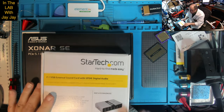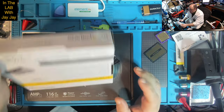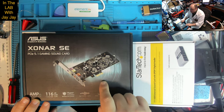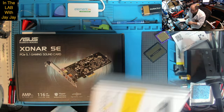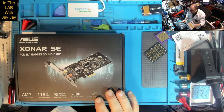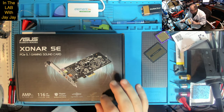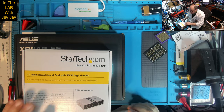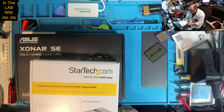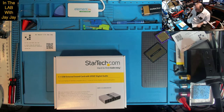And then StarTech — I have some stuff from StarTech as well. This is the 7.1 USB one; I only need it for 5.1. And then this is the PCIe one. So we're going to try the StarTech one first. If it works, then we're done and I'll keep the Asus for a rainy day. If this doesn't work, I'll go to the trouble of installing the PCIe one. The USB one's easier to install. Let's unbox both of them together.